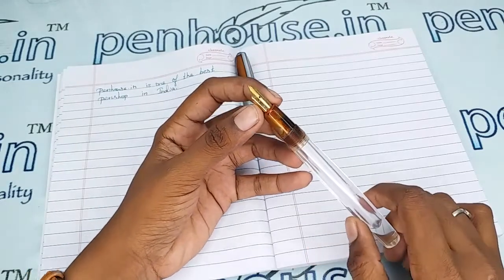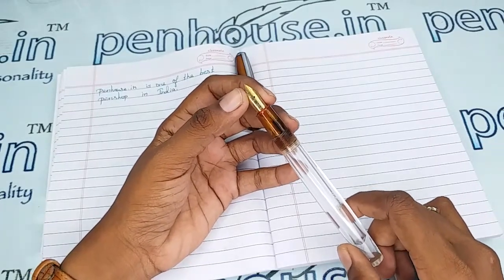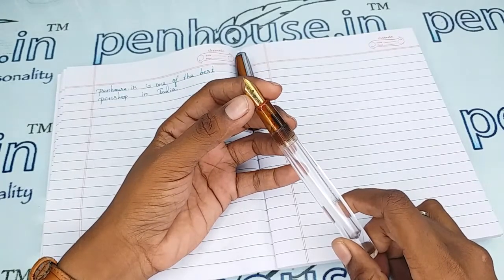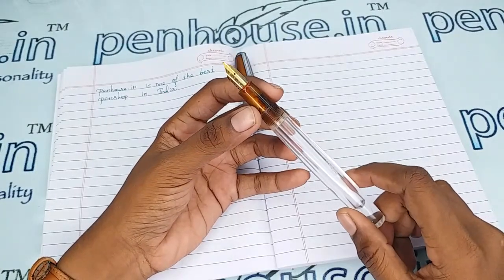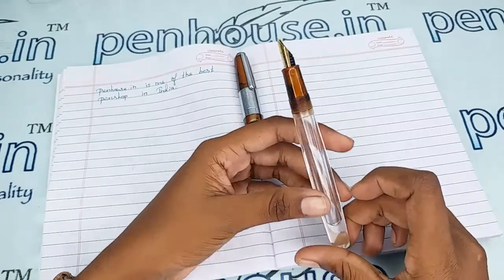Pen enthusiasts usually swap with Kanwrite nibs, which come in fine, medium, and broad, as well as gold dual-tone, silver-plated, and flex nibs in number 35 size — so the choice is yours. You can go to our site, click on Pen Spares, then go to Nibs, and use the filter to query what you require.